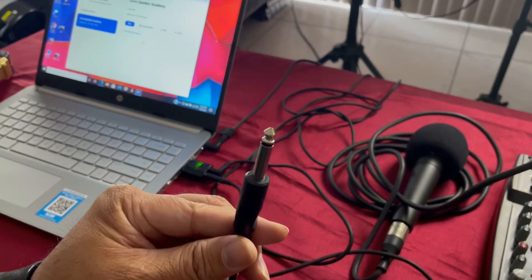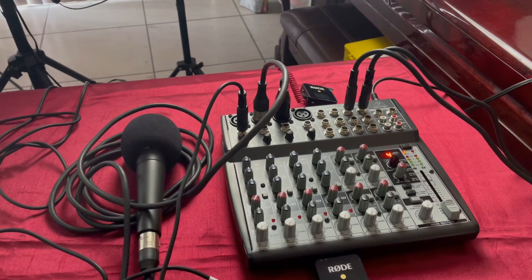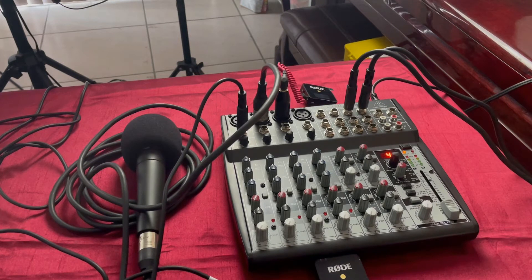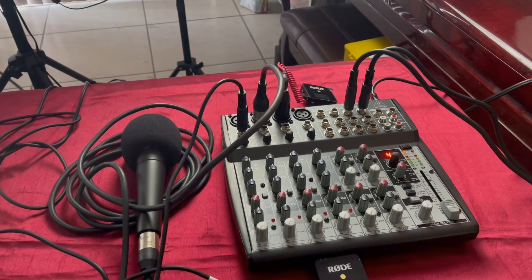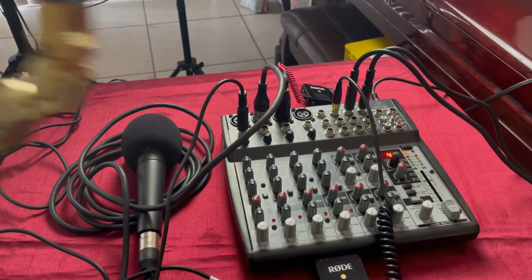The quarter inch end will go into — in my case — channel 1. This signal is very important: it allows you to hear everybody in the room, and also whatever you use the computer for. If you open YouTube and play music or play anything for your guests in the Zoom meeting, they can enjoy the music and it's going to sound fantastic — clean, like it's coming out of a radio — depending on how you mix it in. Mixing can be tricky because every soundboard has its own temperament. Connect your headphones to your headphone jack so you can hear everyone.